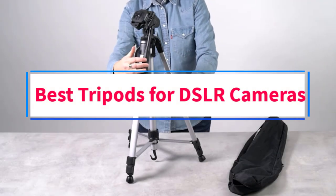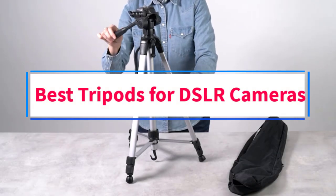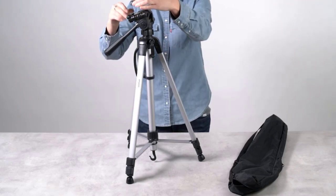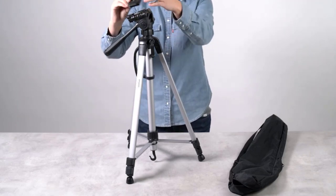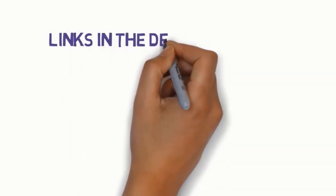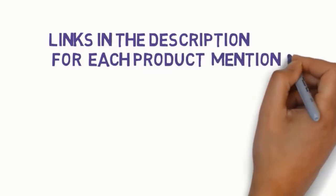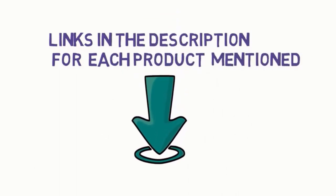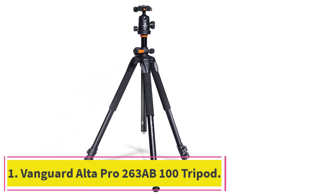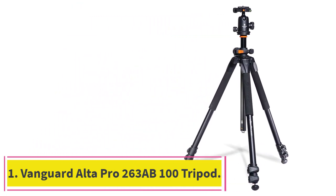Are you looking for the best tripods for DSLR cameras? In this video we will look at five of the best tripods for DSLR cameras on the market. We have included links in the description so make sure you check those out to see which one is in your budget range. Starting at number one: the Vanguard Alta Pro 263AB100 tripod.